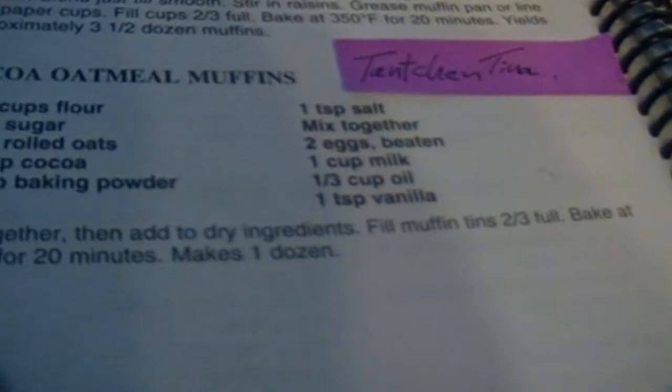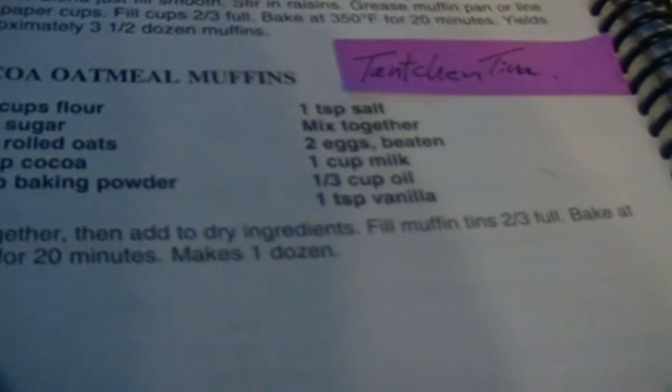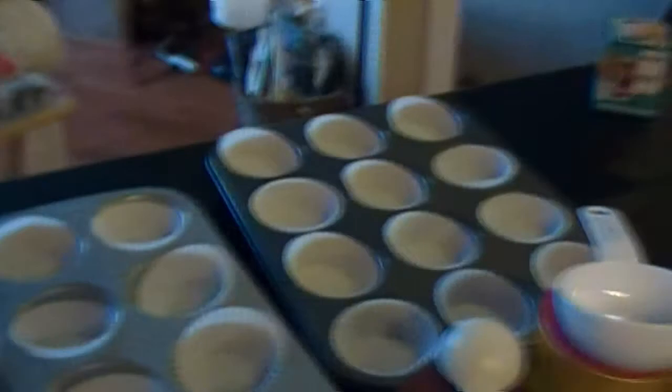So that's kind of my plan. We're not going to be visiting the bathroom with this — it's pretty healthy, as far as cocoa muffins go. We're actually going to be making some cocoa oatmeal muffins. And you can see Tante Tina has left quite a good recipe here. Mixed together, then add to dry ingredients. Fill muffin tins — oh, we've got those. Fill muffin tins till two thirds full. Bake at 400 degrees for 20 minutes. How many muffin tins did I put?